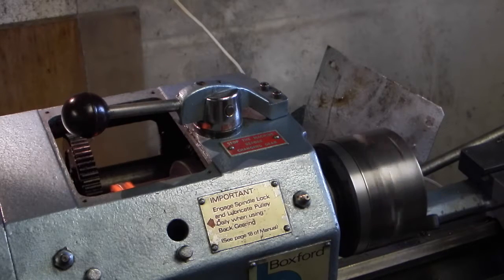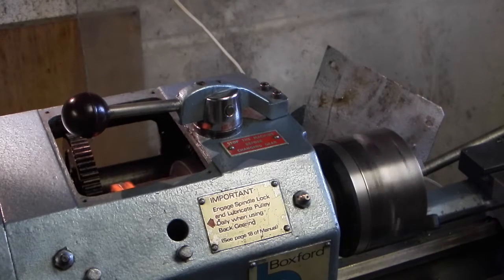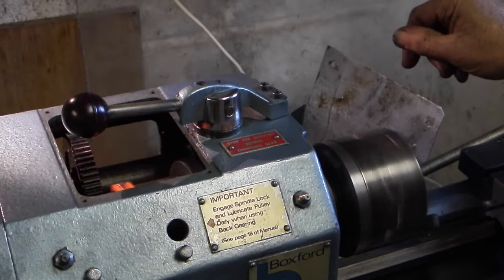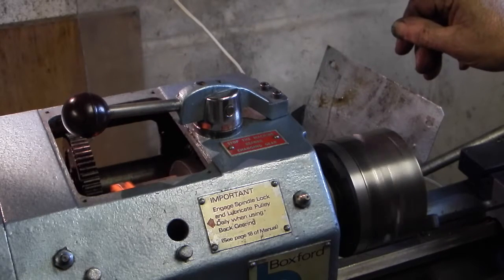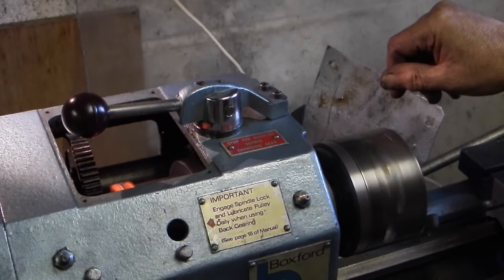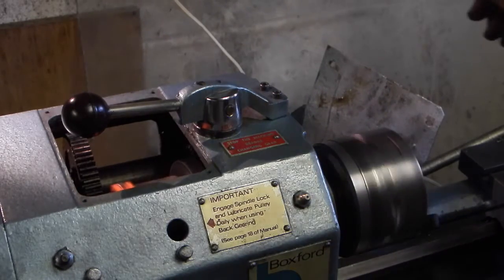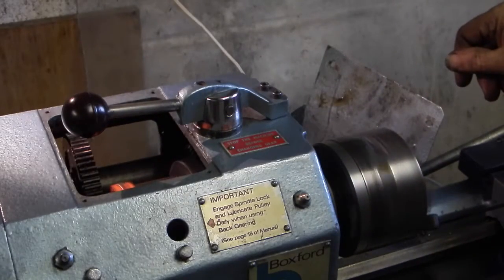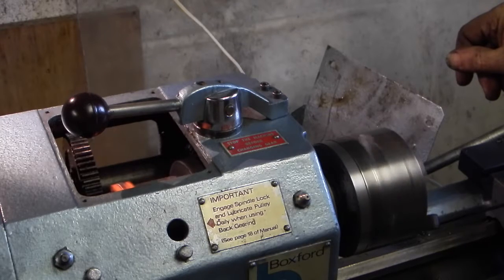I've taken another link out and I'm running it to let it bed in. I can't stop the chuck now on the same speed where before I could, so it's just a matter of leaving it for 10–15 minutes to bed in and slowly moving the belt onto the higher speed. With the old belt in cold weather — the temperature in here is eight degrees — I couldn't put the machine in full speed; you could hear the motor grumbling and the belt slipping. You had to get the bearings and everything warmed up. The belt is now halfway along, running at 540 RPM, and it's quieter than the last belt because I haven't got all the bits flapping around.